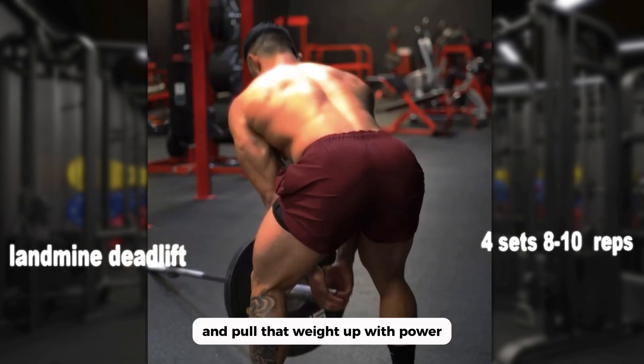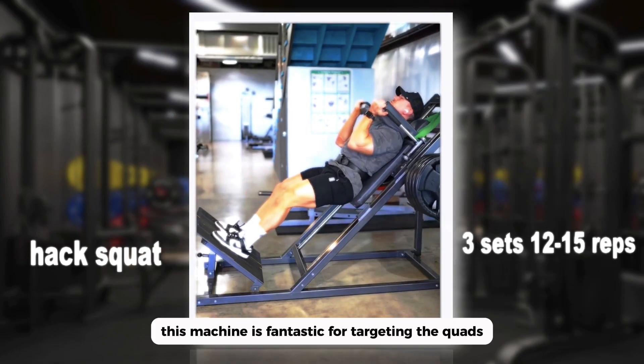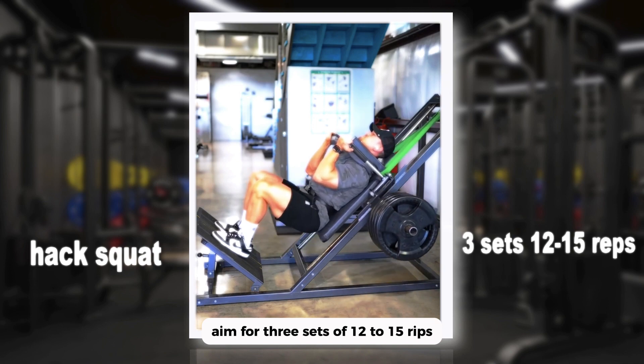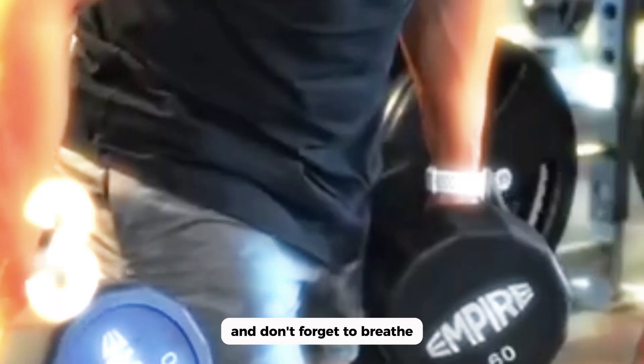Get ready for the hack squat — this machine is fantastic for targeting the quads. Aim for three sets of 12 to 15 reps, keep your feet shoulder-width apart, and don't forget to breathe.